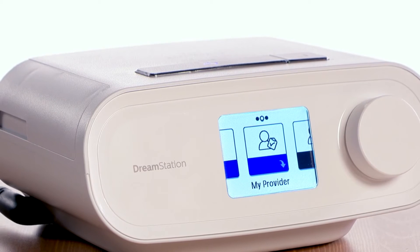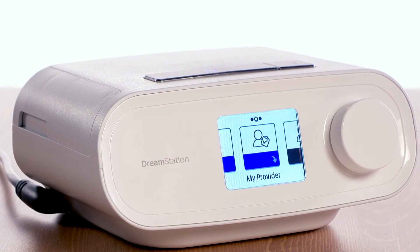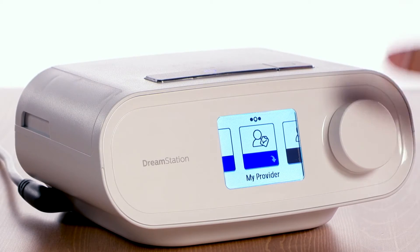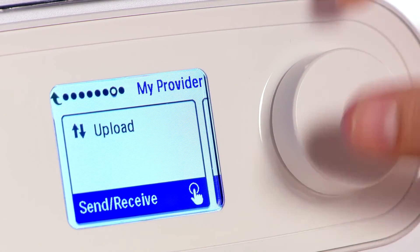Your provider may ask you to execute a manual upload of your data. If requested, go to the My Provider menu and navigate to the Upload screen. Press the control dial to initiate an upload.